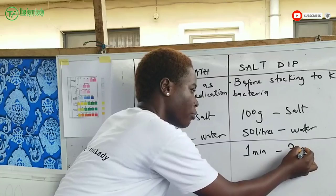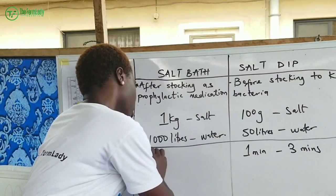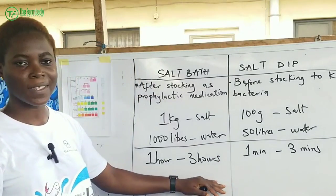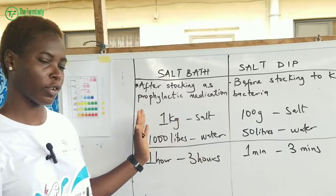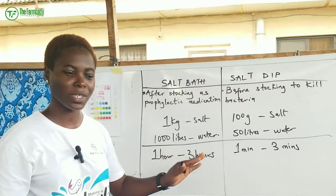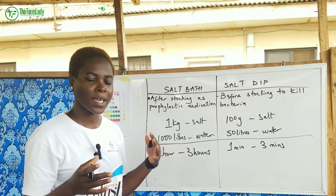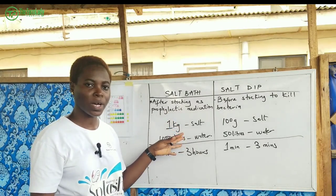For the timing: for your salt dip, leave the fish for a minimum of one minute and a maximum of three minutes. For your salt bath, leave it for a minimum of one hour and a maximum of three hours. One hour to three hours is okay for salt bath, and one minute to three minutes is okay for salt dip. This simple practice can prevent a lot of unforeseen and unwanted occurrences in your catfish farm.